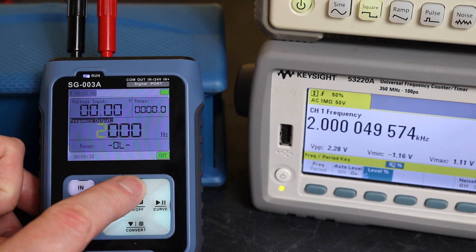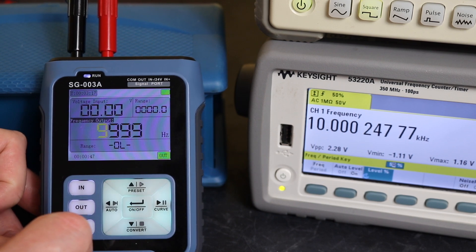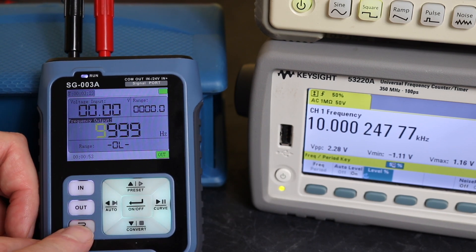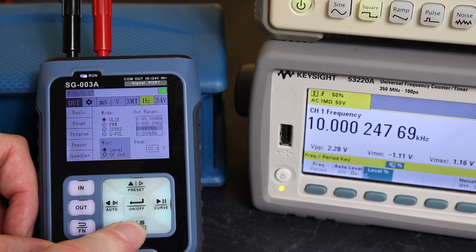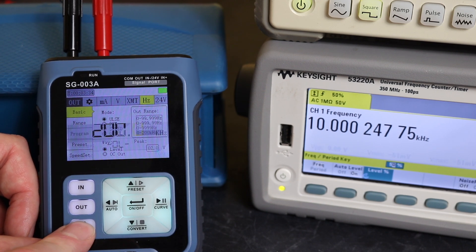We can move the keys and step the frequency up — 2, 3, 4, 5 all the way up to 9 — and we can go to 999 Hz on there, which just about gives us 10 kilohertz. To extend the range, we have to go back in, go to out, cycle through, and then change this to 200 kilohertz output, then back out again.